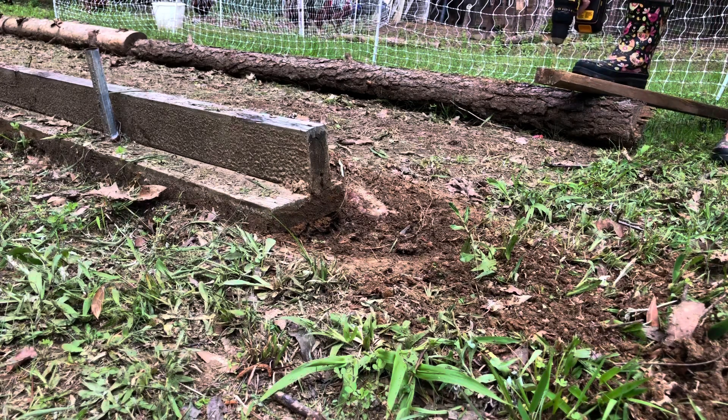I've actually learned the hard way to use a drill first to pre-drill the holes for my screws. I have cracked more boards screwing raw screws into them, so we're not going to do that this time. I'm going to pre-drill my holes.